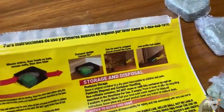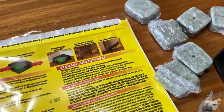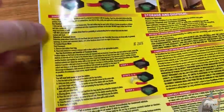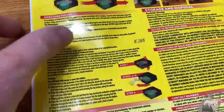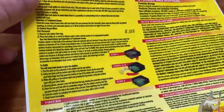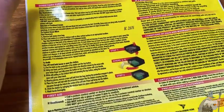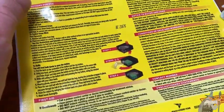Even in the pictures, they show people using gloves. You want to read the directions — obviously you want to read everything about placement and all the safety precautions. Whenever you're working with poison, it's really important to follow the directions.